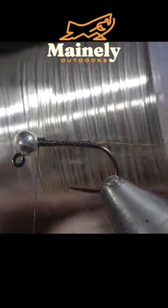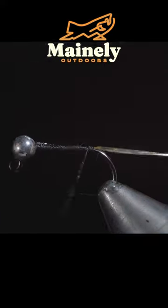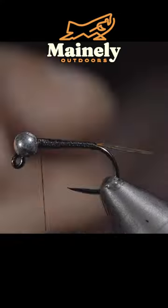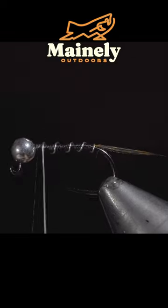We will then grab some silver brassy wire, securing it tightly to our hook shank and wrapping back towards the tail. We will then begin to build up a body transition towards the head of the fly. We can begin wrapping our wire forward and we will do so in open spirals.